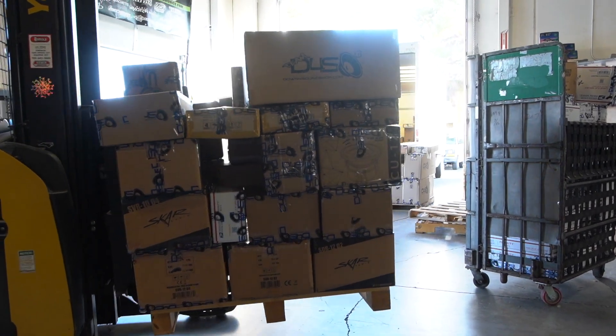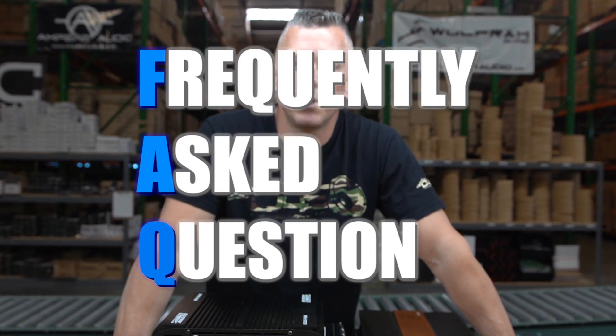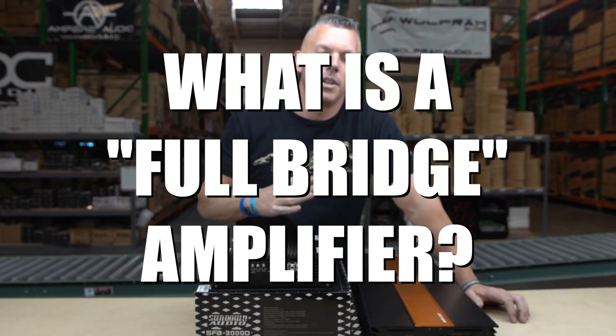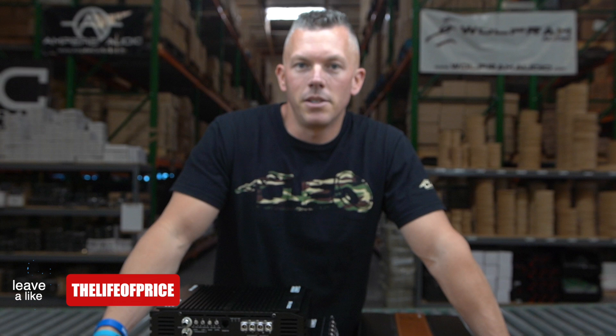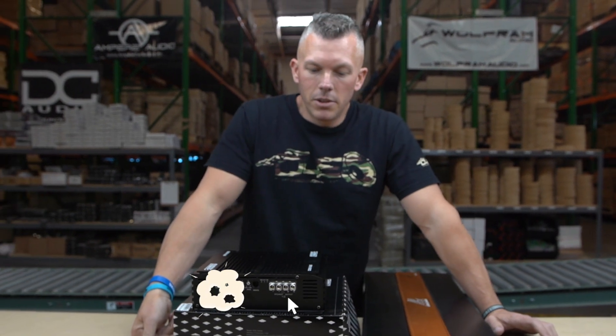Hey, what's happening guys — coming at you from down4soundshop.com in the Las Vegas warehouse. In this video we're going to be going over a frequently asked question: what is a full bridge amplifier or a full range amplifier? But first, don't forget to hit the subscribe button and the little bell to enable notifications so you know every time we drop a video.